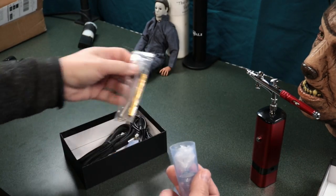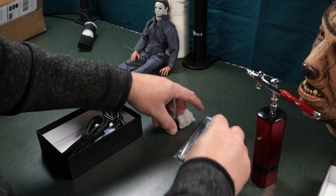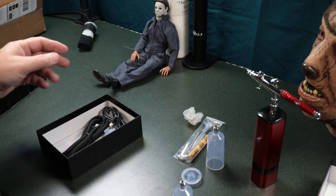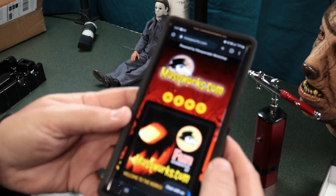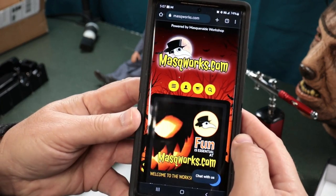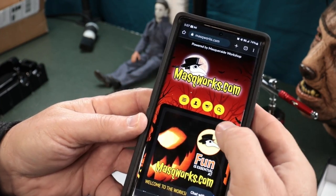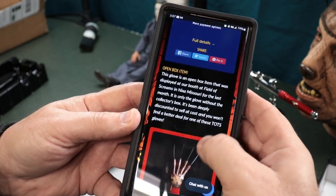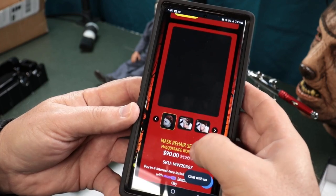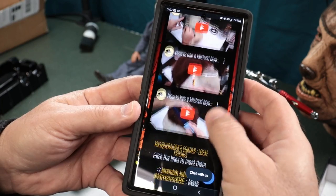This is everything you get in that box, believe it or not. This is the deluxe kit — I got the deluxe kit, which you can find at maskworks.com. Here, I'll show you on my phone what it looks like. Okay, so this is on an Android phone. You can scroll down through and find our main catalog down below.